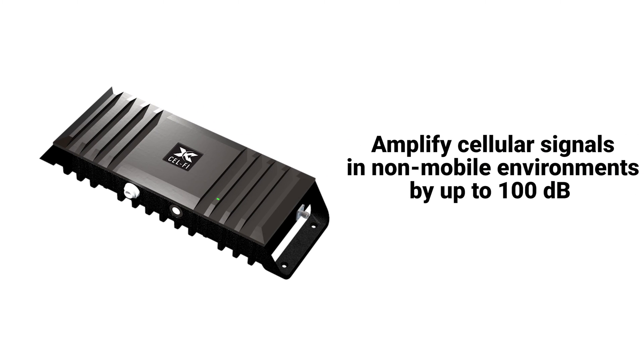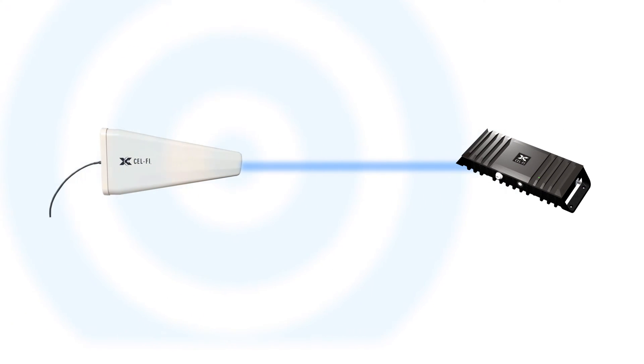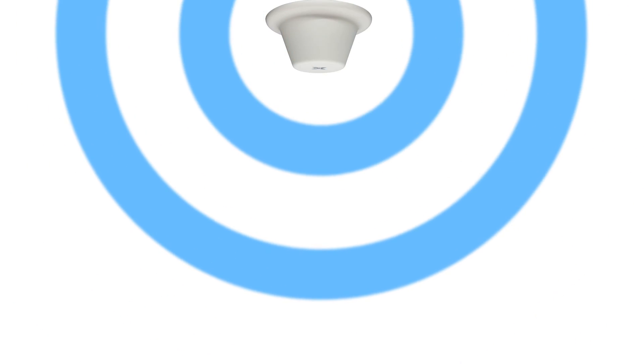CellFi Go is designed to amplify cellular signals in stationary, non-mobile environments by connecting a donor antenna to receive the macro network signal and sending that signal to the main unit, which cleans the signal up and sends it to a server antenna which delivers the boosted signal where it's needed.